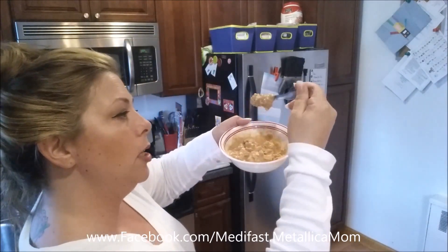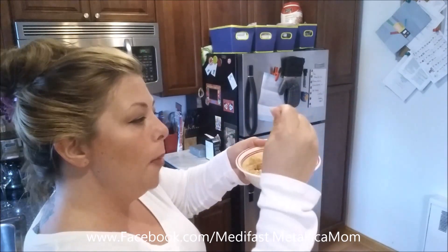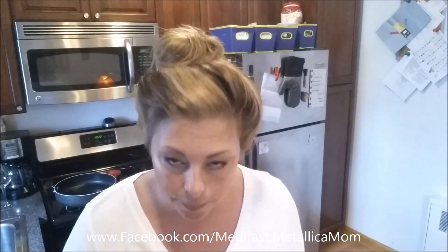Look at how nice this looks. It is almost cakeable — almost like we can make cakes out of this. This needs one more thing.